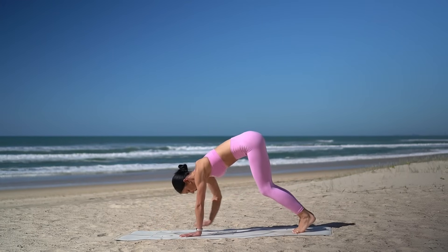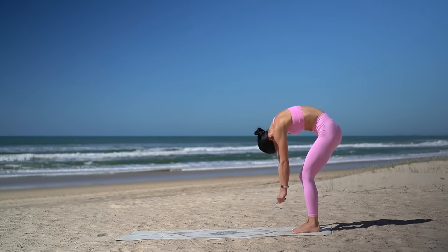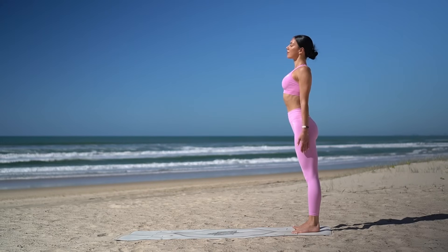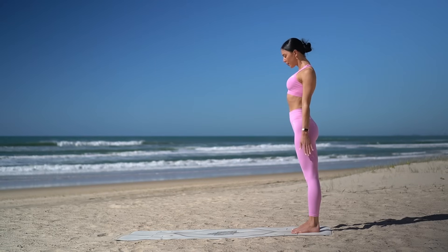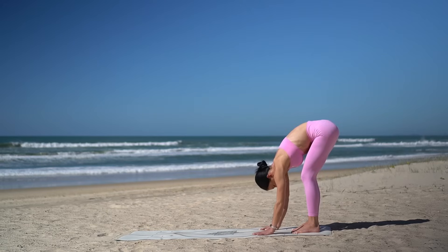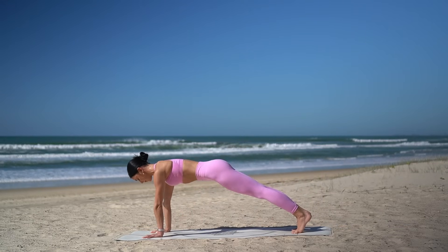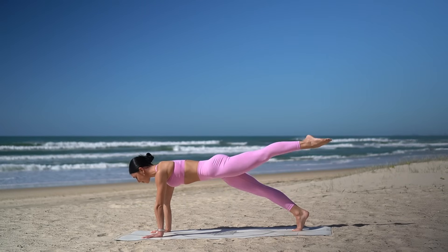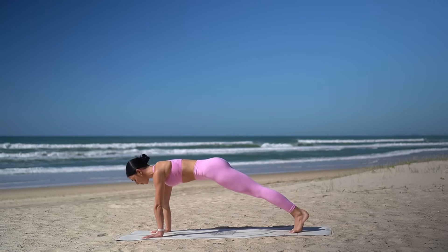Walk your hands back towards your feet. Keeping a soft bend through your knees, roll your spine up to standing. Inhale, reach your arms up to the sky, really lengthening through the side of your waist. Exhale, release your arms down. Tuck your chin in and roll yourself back down. Walk your hands out into your plank, finding that strong position. This time, inhale, lift your left leg. Exhale, pull your knee into your chest. Inhale, extend it back. And exhale, lower. Other side — inhale, extend. Exhale, pull. Inhale, extend. Exhale, lower.